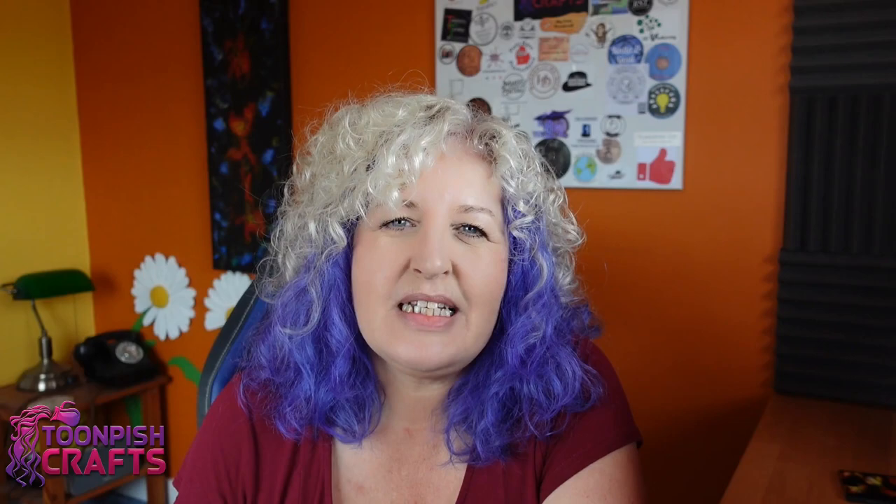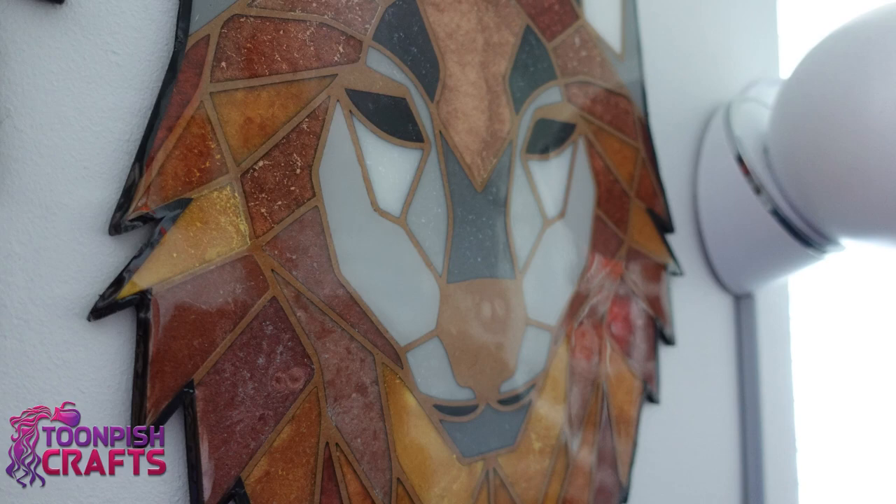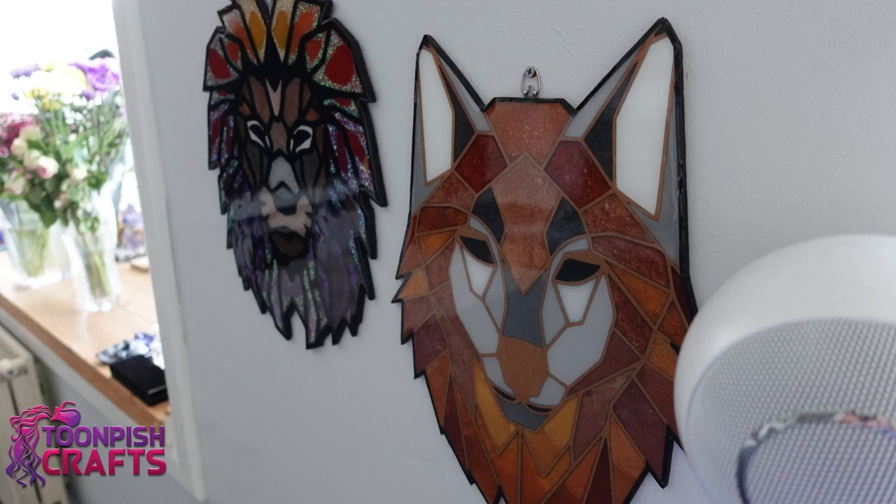Come back and see me again next week - you never know what I'm going to get up to. Thanks very much for joining me, thanks for watching. Have a great week and I'll see you next week. Bye for now.